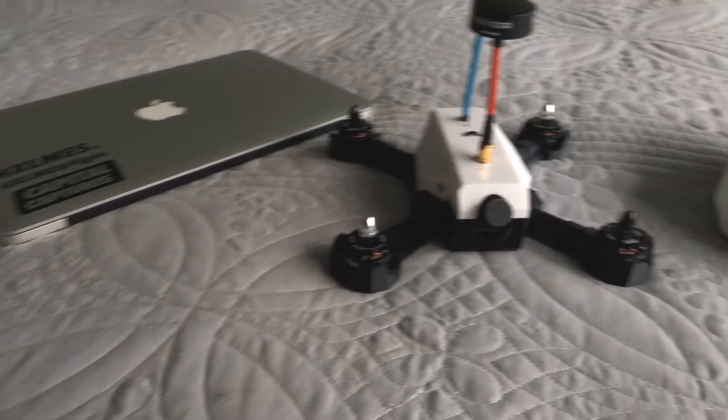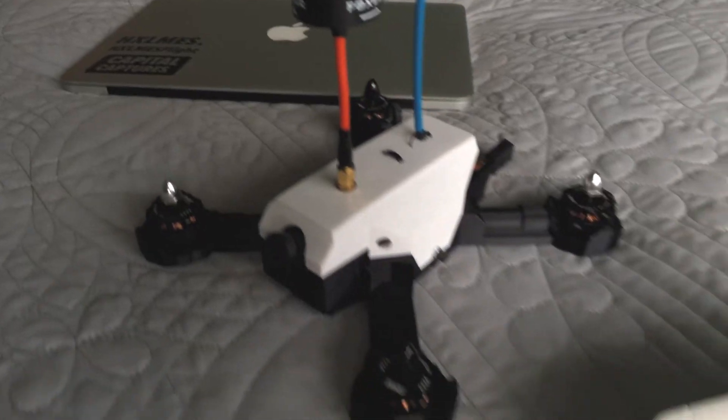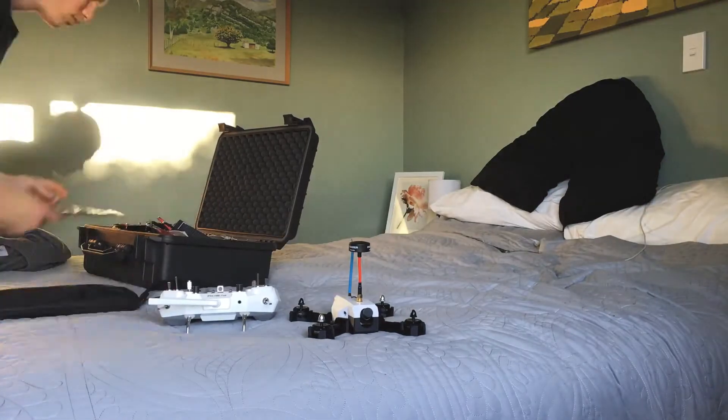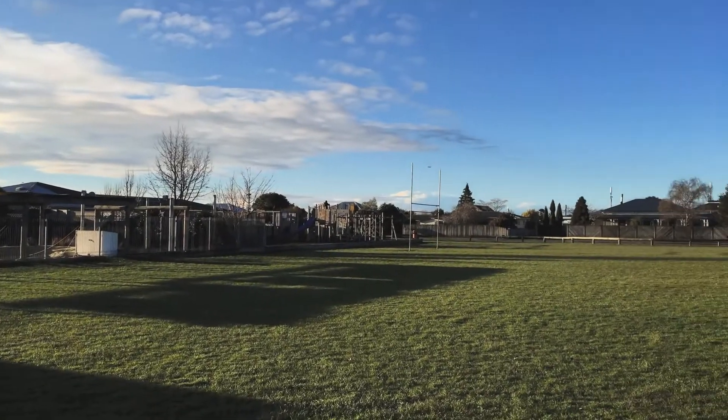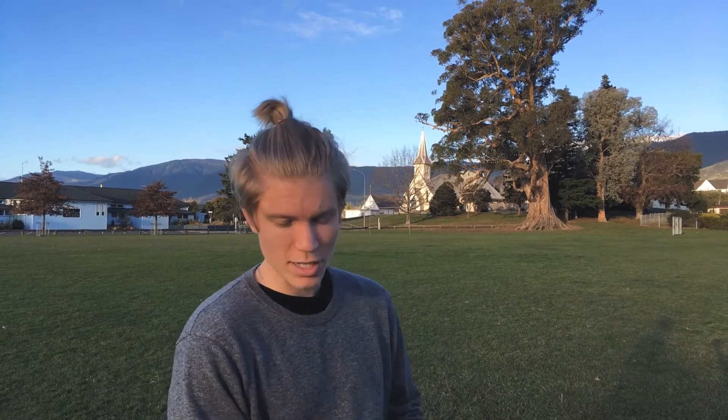That's probably enough talking from me. Like I said, a few more design changes to make — every time I make a drone I'm learning a lot about the design process, what's good and what's bad. But for now I'm going to get out there and have a go at first person view drone flying. Wish me luck. Alright, I'm down here at Richmond School in beautiful sunny Richmond and I'm about to test fly this drone.